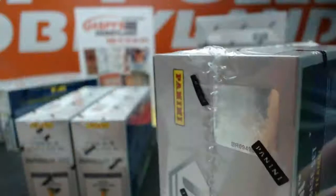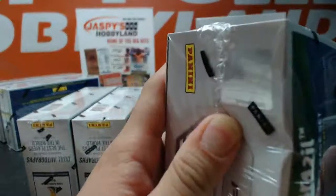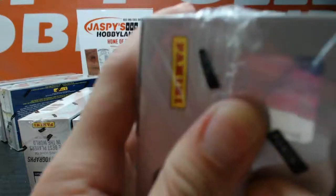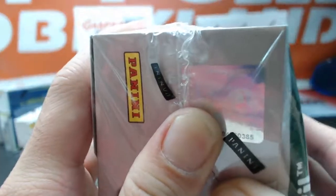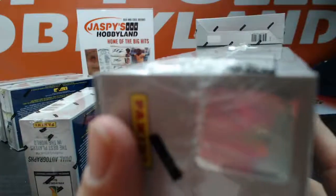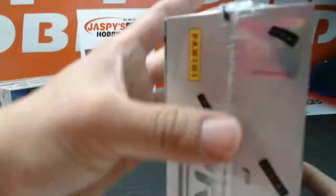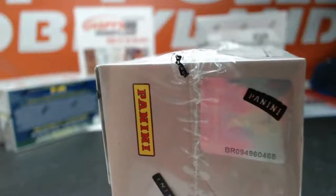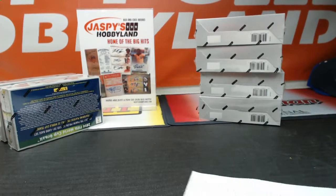These are for tomorrow's breaks. It looks like 8.5 there, and 7.0 for that one. These are for tomorrow night's break — we've got six boxes for tomorrow. You can go to stores.ebay.com slash Jaskies Hobbyland and bid on your teams there. Come in tomorrow, check out our breaks, and have some fun.